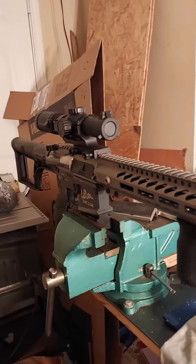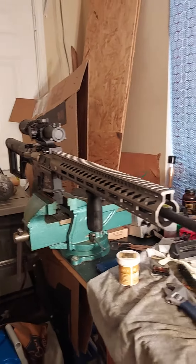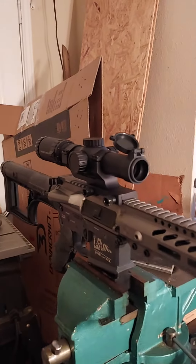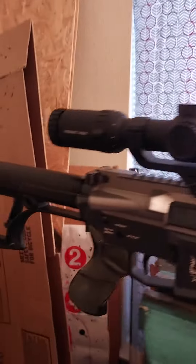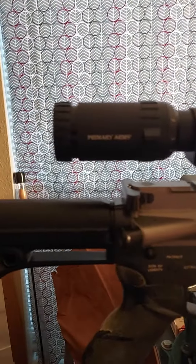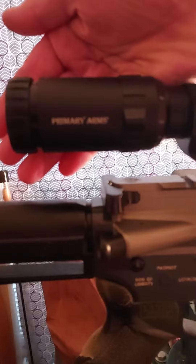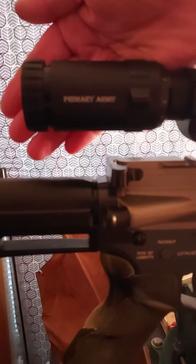Alright, there it is — it's all mounted up. The glass on this thing is so clear, it's unbelievable. I mean, it's a $250 optic, man. That thing is clear. Come on, focus in.